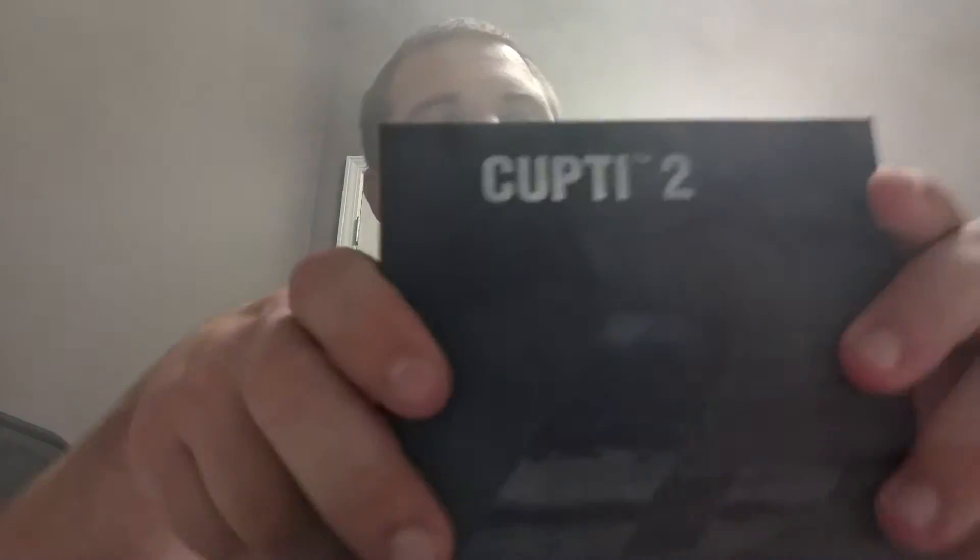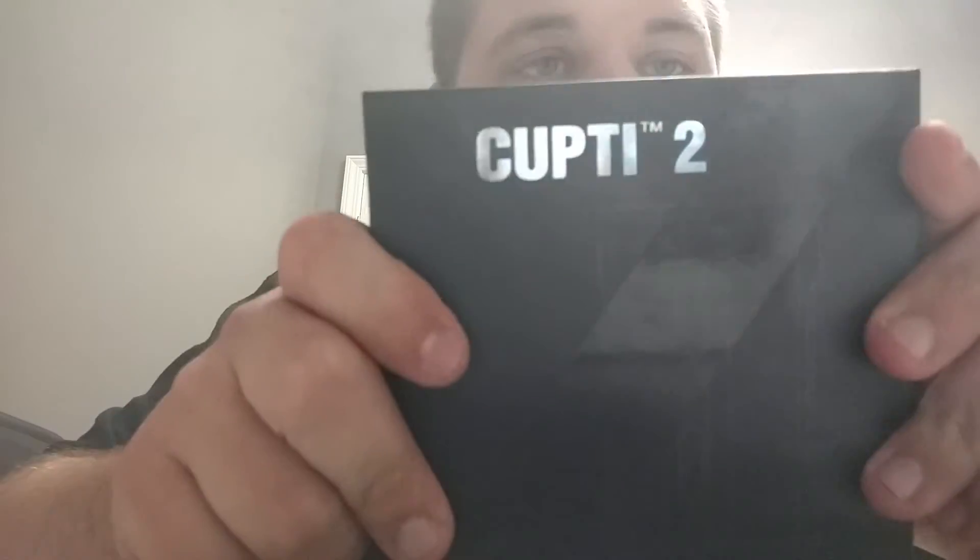What is up YouTube? Will Bollock hanging out, having fun. We're down here at Mad Vapes in Knoxville, Tennessee and we're going to take a look at a device today, something that's pretty cool, something that is a little bit different — a new take on a cup style device — and it is the Kanger Cupti 2.